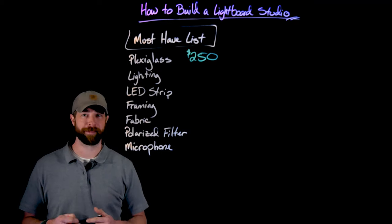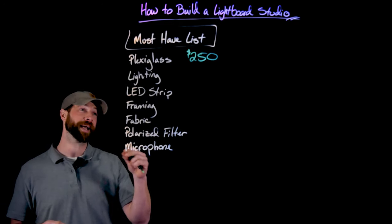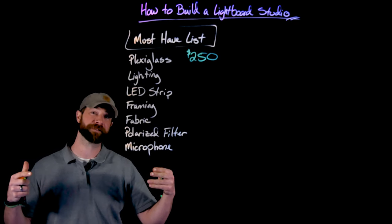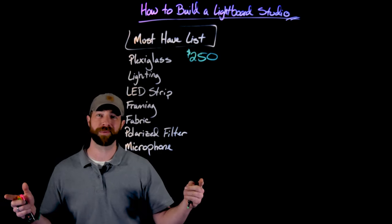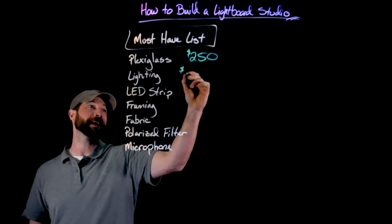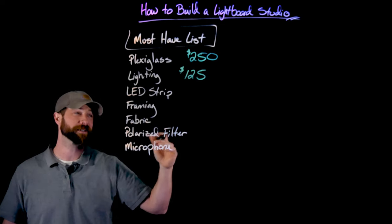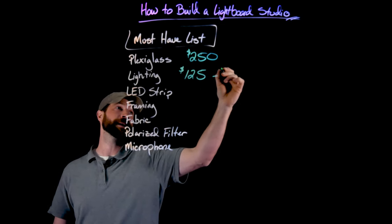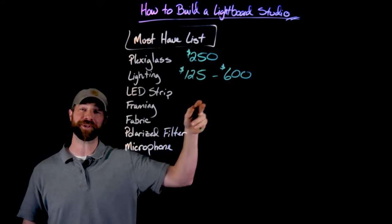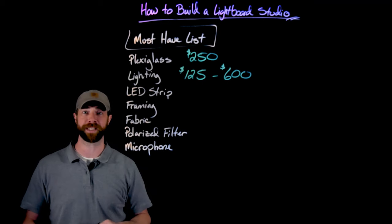I bought all my lighting from B&H Video and Photography online. The first set of two softbox lights I bought was about $150. The newer LED ones I'm now using were about $250. Generally, I would say the basic amount you need to spend is about $125 to $150. There are professional sets that go all the way up to $600, but I'm not experienced enough to use a $600 setup any better than a cheaper one. I would say around $200 is the way to go.